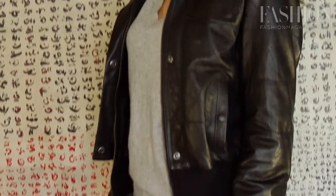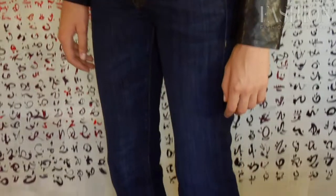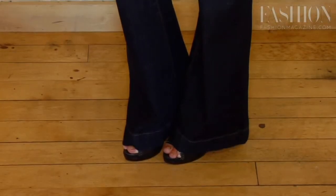When wearing flare denim, the first thing to think about is the wash. For fall, a dark, classic wash is the best choice. Look for contrast stitching to give it a little bit of retro edge.